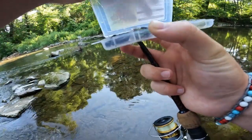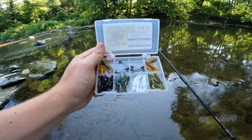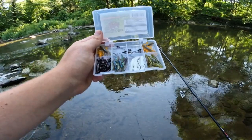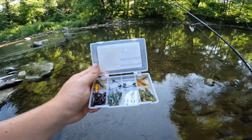Let me show you what else is in here real quick. These are the colors we've got: a natural looking color in the top squares, a black and red flake, kind of a greenish purple and blue flake, the white one I've got tied on right now, and like a watermelon patterned one.